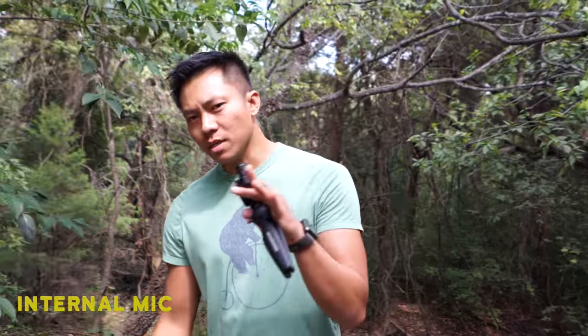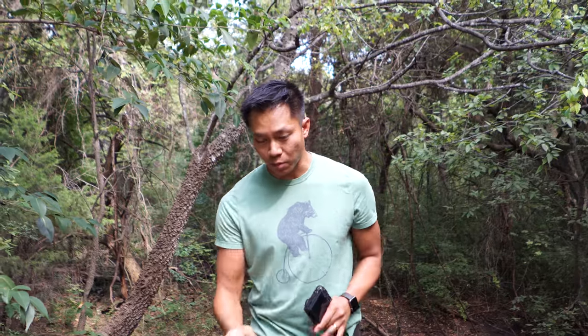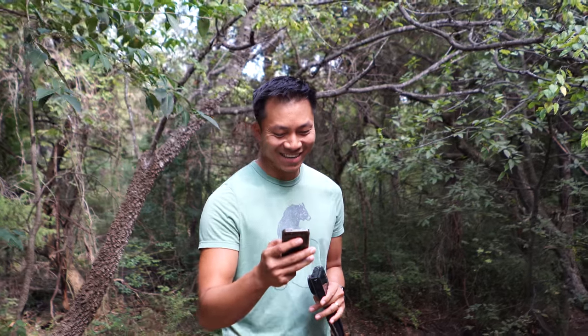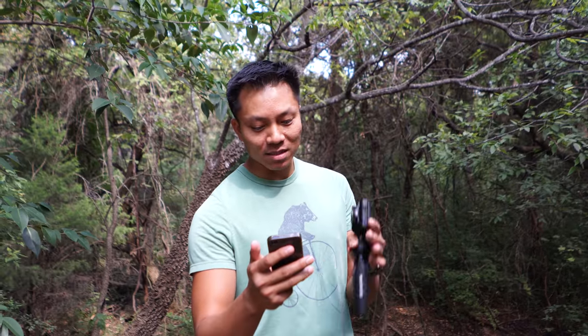Alright guys, this is our last test — we're testing the internal mic on the camera. Normally the internal mics are not really that good, but you guys be the judge. I'm standing about two and a half to three feet away from the camera and the mic port. 'The quick brown fox jumps over the lazy dog, he lands head first on a rotten maple log.'